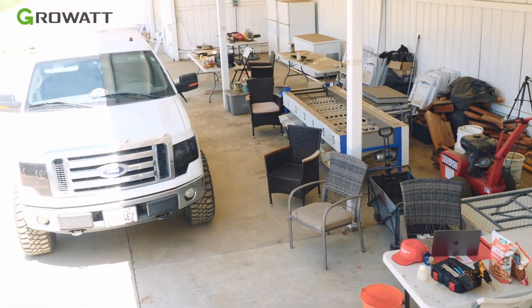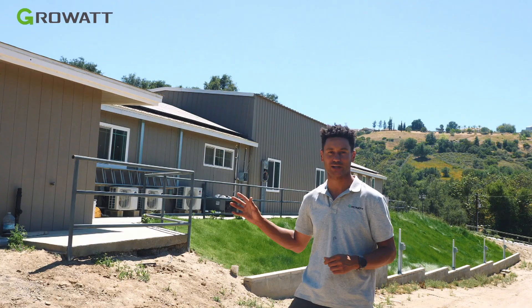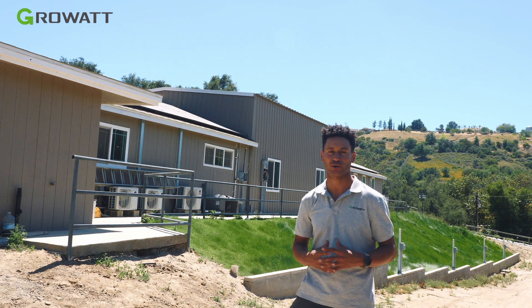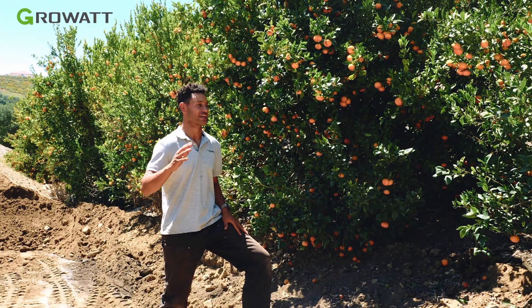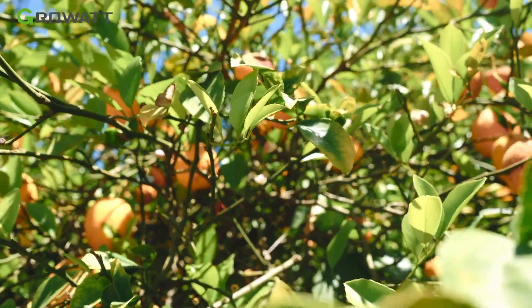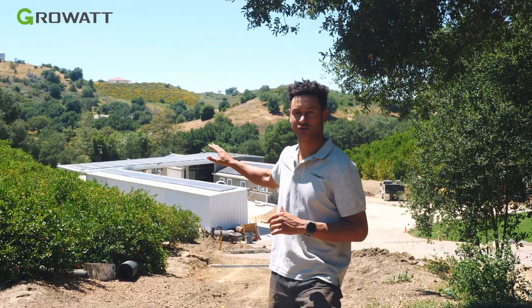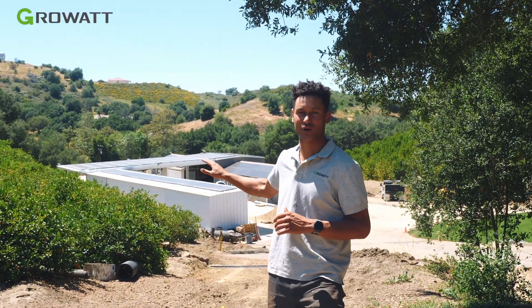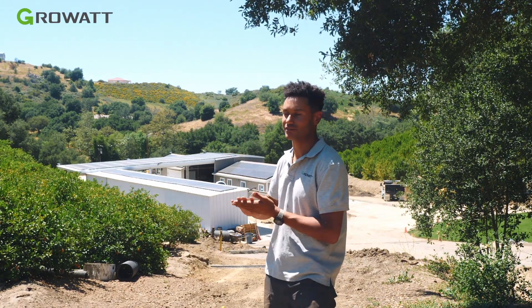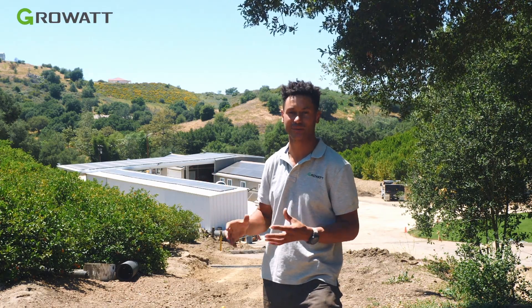As you can see behind me, this is one of the primary structures on the property. It's got both AC and heating and is going to be drawing power right from the WIT inverter. They've got at least 20 acres of tangerines, more of lemons and blueberries as well. You can see all of the solar arrays on the roofs and utility shed right there — there are at least three different azimuths that the sun orientation is going to be hitting, and that makes it very easy to wire into the 10 available MPPTs directly on the WIT inverter.